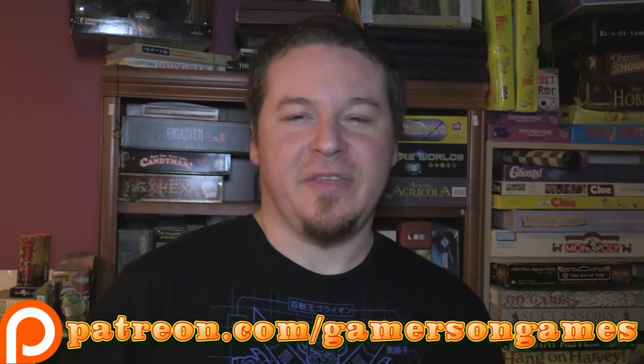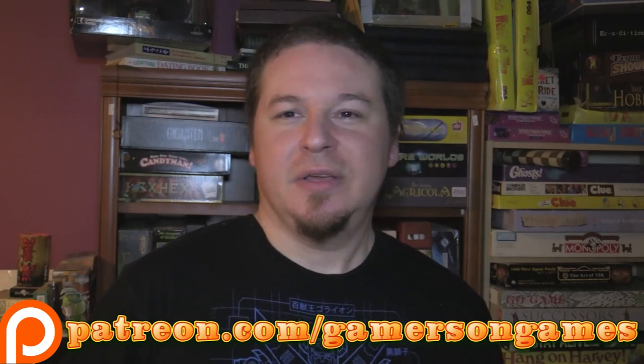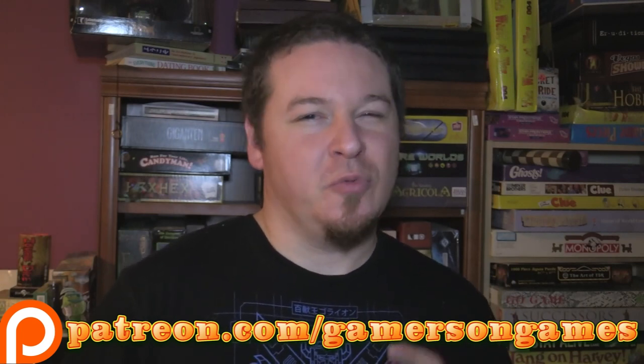Just a reminder that everything you see here on Gamers on Games is made possible by patrons like you. Why not check out our Patreon page? It would really help us out.